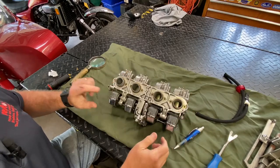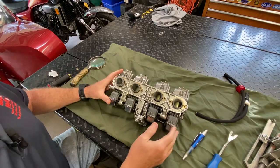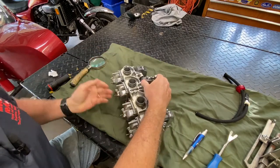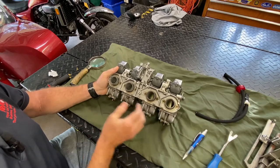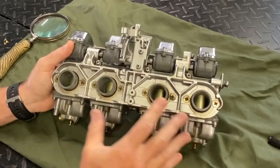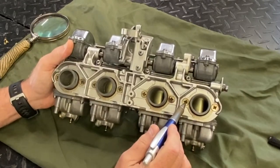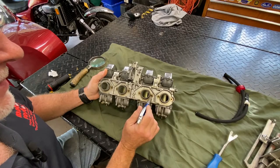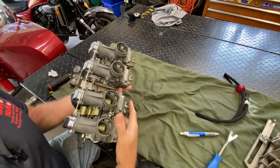This rack is obviously in very good shape — this is as removed from the bike, I haven't done anything to it. These came off the engine and went on the shelf until today. The other thing I look for is marred fasteners. I want to know whether somebody's been in them — whether they did it sloppily, whether the carbs have been unracked, meaning whether they've been taken off of their mounting plate, which I call the rack.